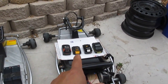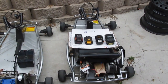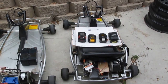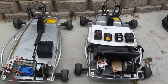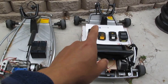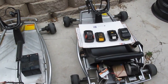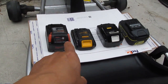For the go-kart with the missing throttle, I'm going to use a switch — a temporary switch — so when you press it, it goes, and when you release it, it stops. Because of that, I can use any battery; it doesn't have to be 24 volts, because it doesn't have to go through the controller anymore.